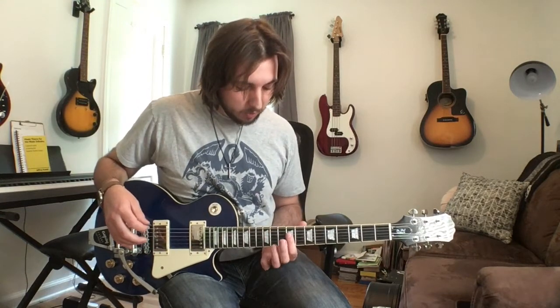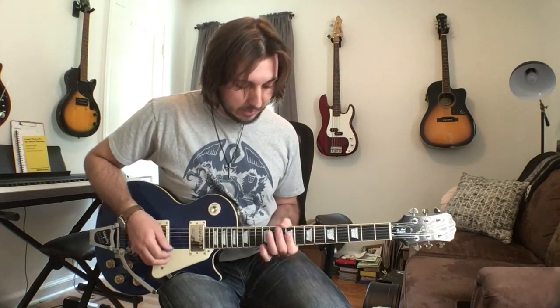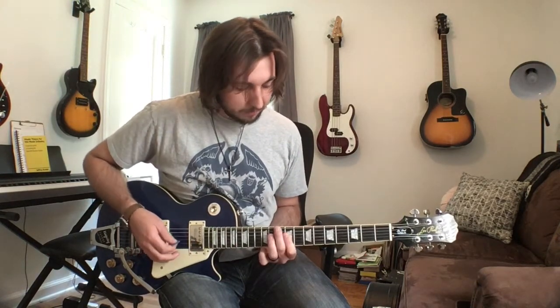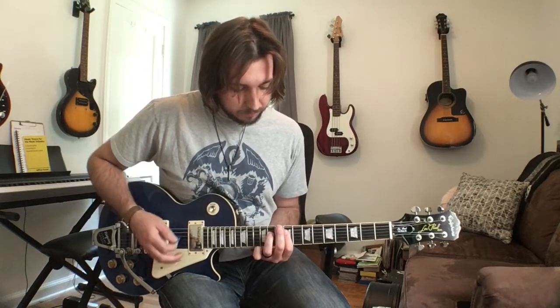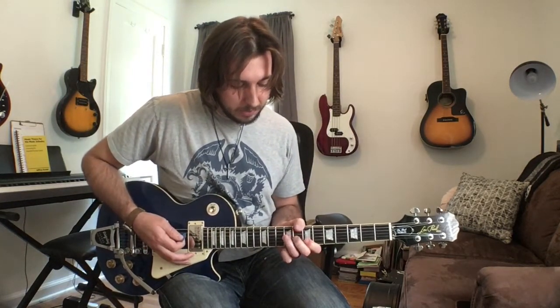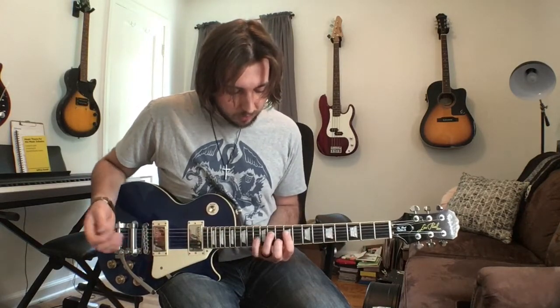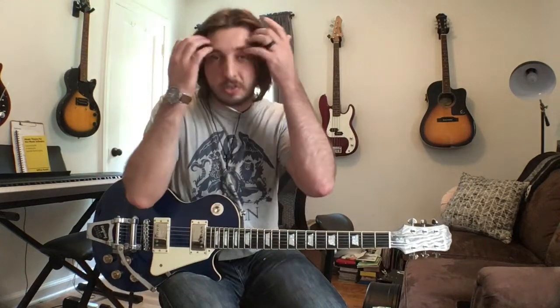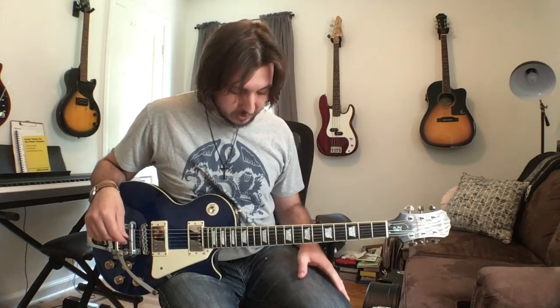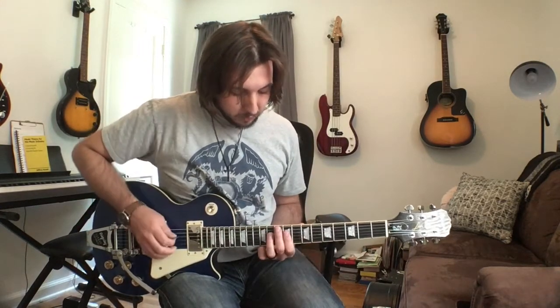This whole riff is kind of focused around the A shape of the E chord, and then it'll also be like the E minor shape of the C sharp minor, the E major shape of the B, and then the C shape of the A major chord. If you don't understand CAGED yet, it would be a good thing to know and understand, but I'll break that down a little bit easier in just a second.